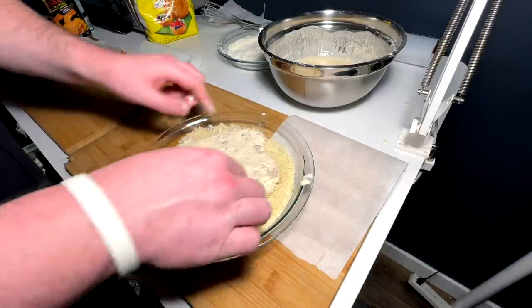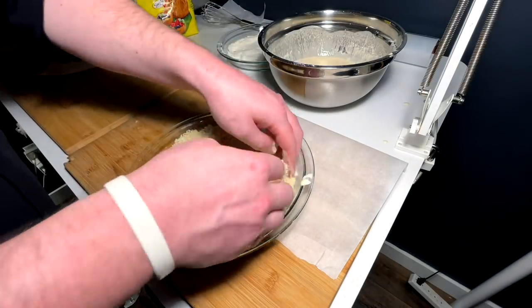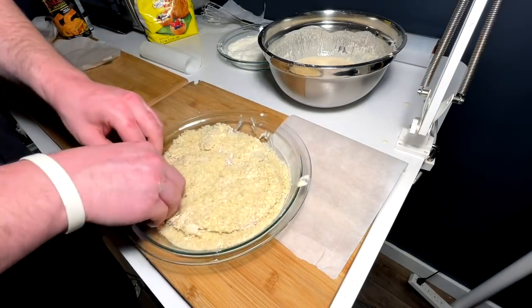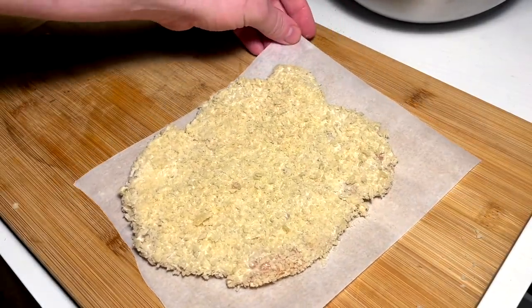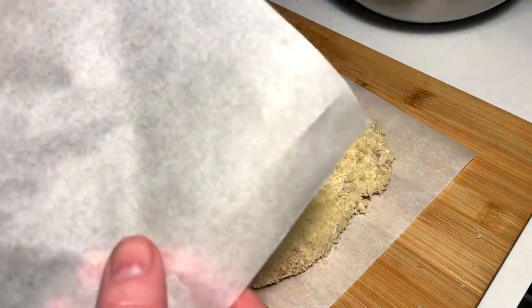That side should have a decent amount of crumb on it, and we flip and crumb this side. This is panko. So we're on the parchment now — we have to make it a taco shape, so we take another piece of parchment.